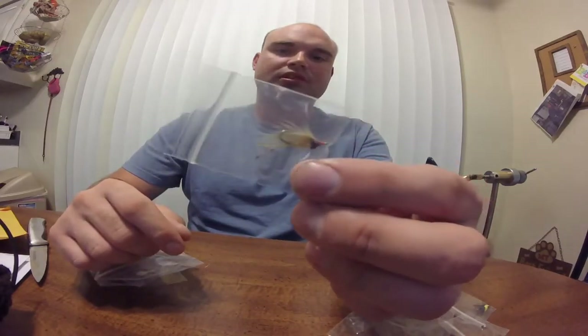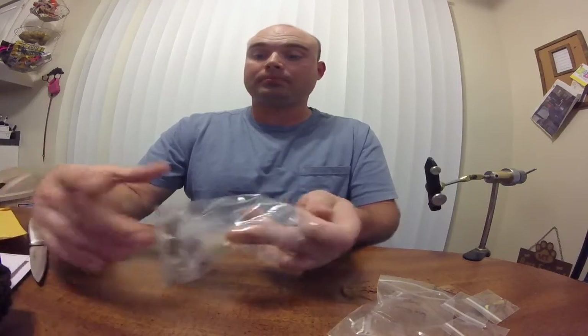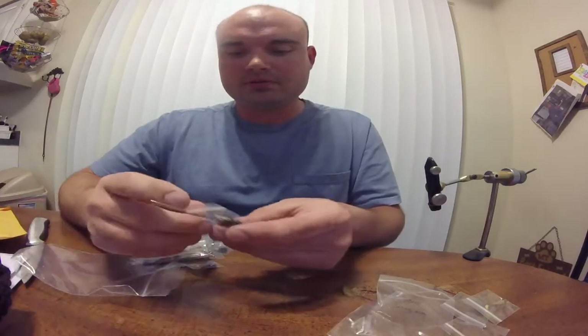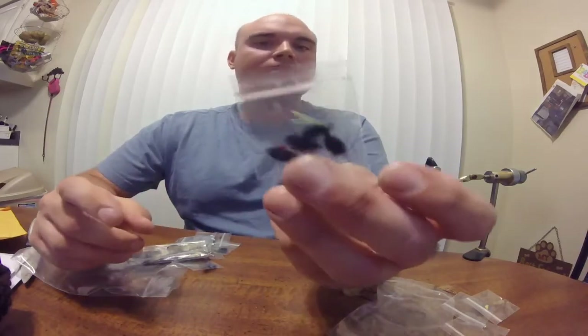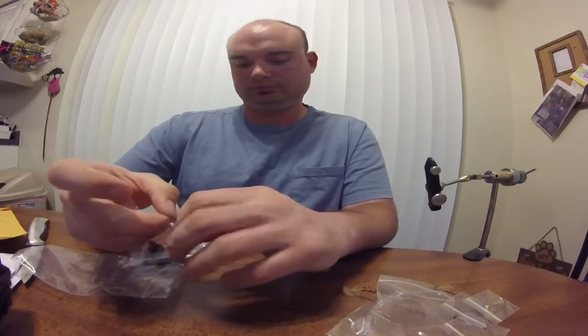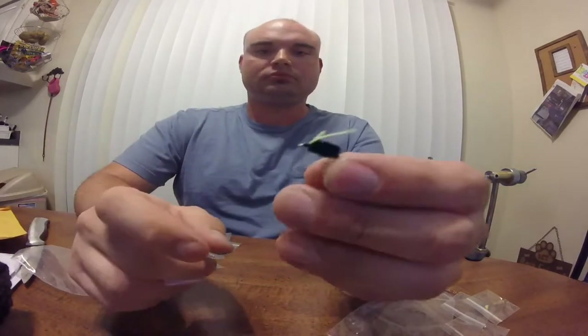Looks like a little Panfish Charlie. He's an excellent, excellent tier. I highly recommend if you buy flies, check him out. He's really good. He sent me a ton. I think these are little bluegill bombs. They're really nice — did a good job on them. Pretty cool little pattern. I like the chenille and rubber leg combination.